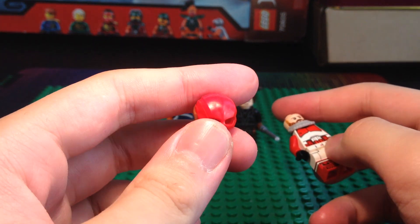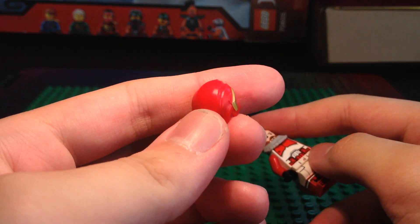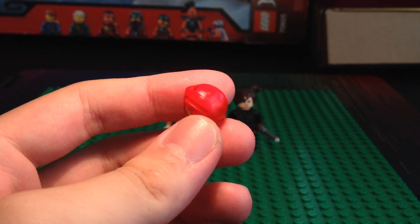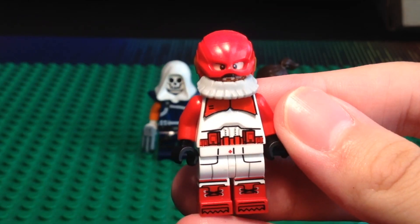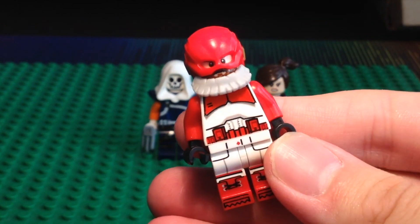For his helmet, we actually have the DCEU Flash helmet. I believe this is the best helmet you can use for a custom Red Guardian. We're just going to pop that on, and we have the completed Purist Red Guardian custom minifigure.